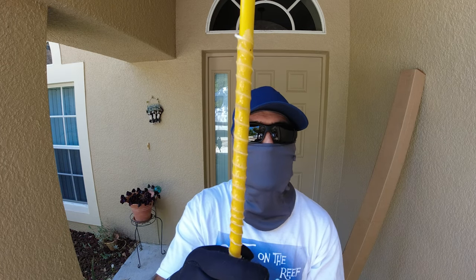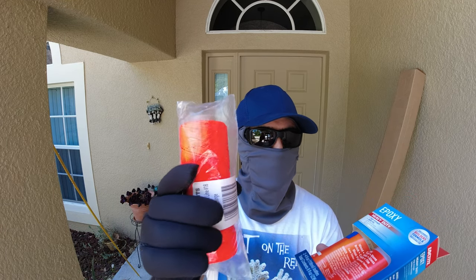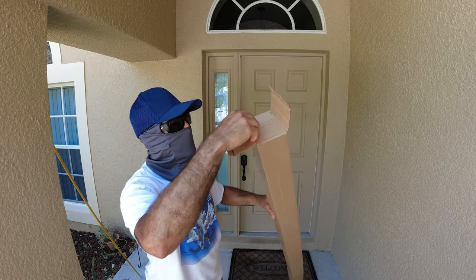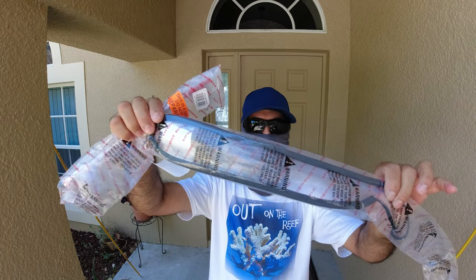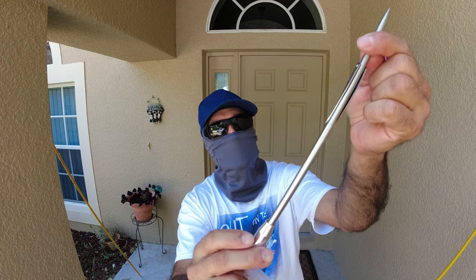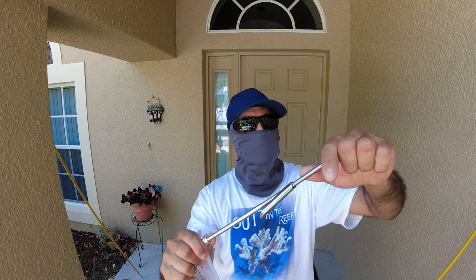I'm going to show you today how I do this. All I need is some line — you can choose any color, but I'd rather use a visible color — and some epoxy. Here's the band that comes with it. The tip is very nice and sharp; you can always sharpen it if it hits rocks or anything like that.